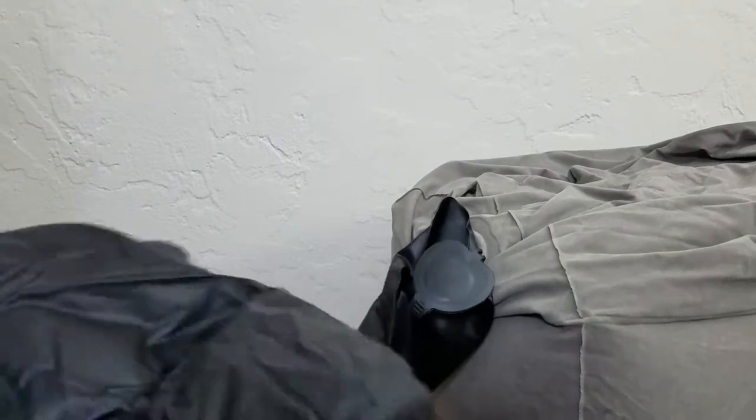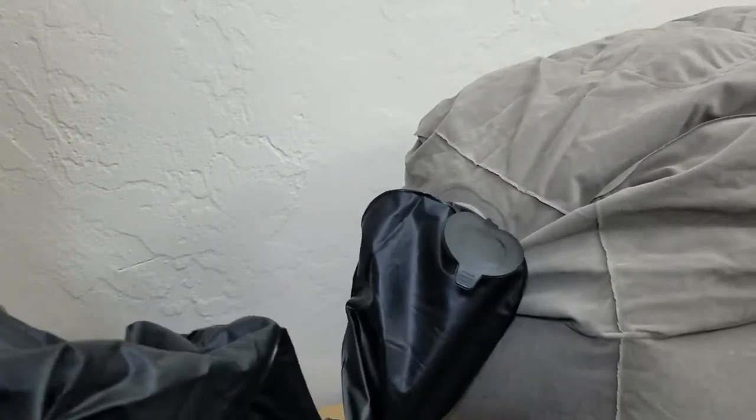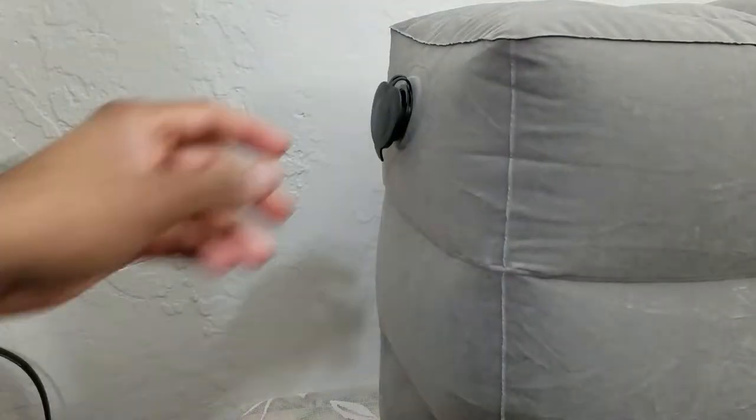Just put your hand through and inflate it. Close it up and start rotating it like this. That's one puff. You can also use your mouth if you want, but why bother? They give you the case that has the capacity to inflate it, so you might as well use it.